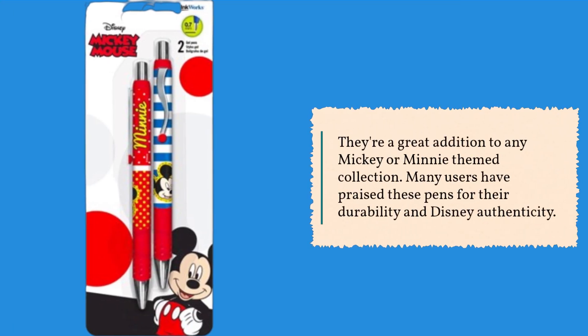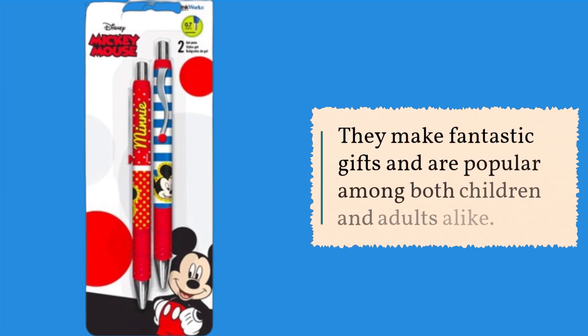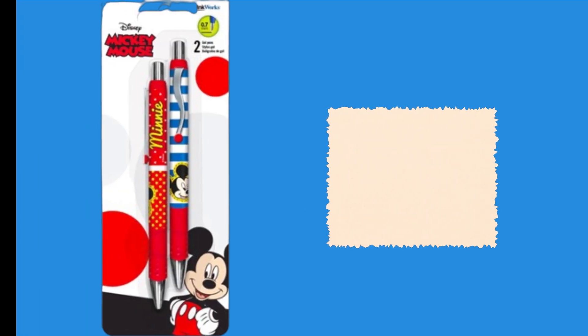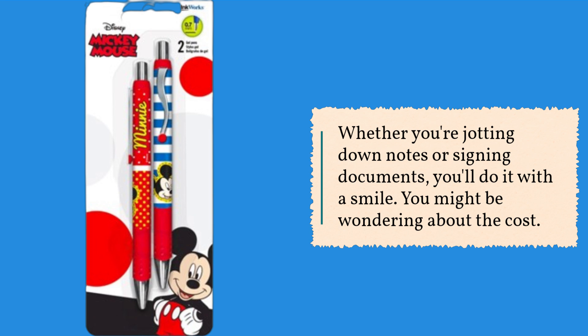Many users have praised these pens for their durability and Disney authenticity. They make fantastic gifts and are popular among both children and adults alike. If you're wondering why you should choose these pens over others, it's simple — they bring a bit of magic into your daily routine. Whether you're jotting down notes or signing documents, you'll do it with a smile.